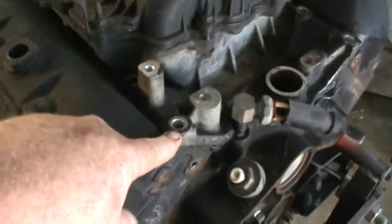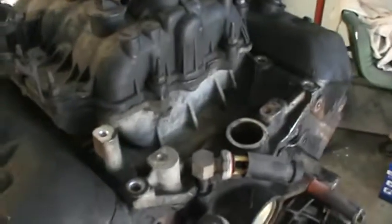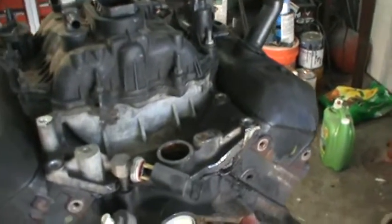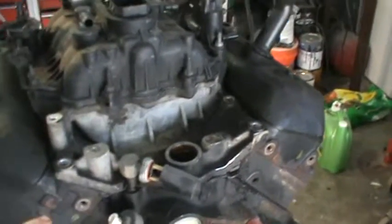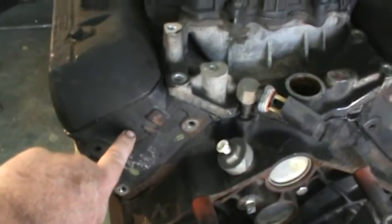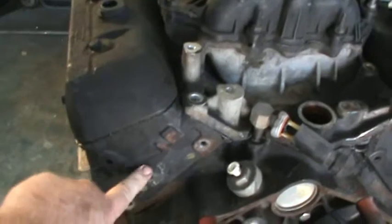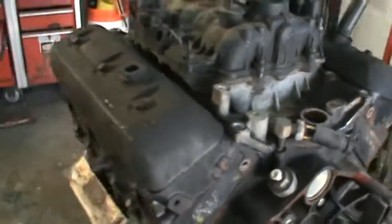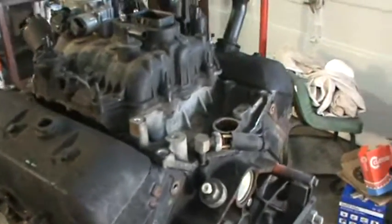This is where I'm at right now - I've got all the bolts out of the intake manifold. I'm going to pull the intake, separate the plenum, and get it out of the way so I can get the heads off and see how it's worn. I'm going to send the heads to the shop not for a valve job - I'll do that myself - but to resurface the head. I want to mill about ten thousandths off the head and ten thousandths off the block to get a good smooth gasket surface.